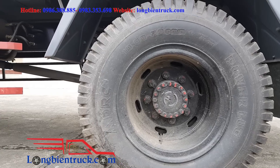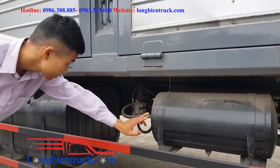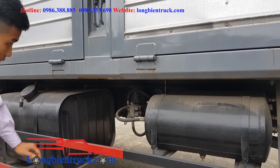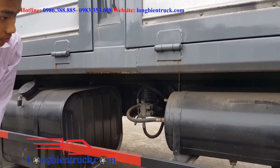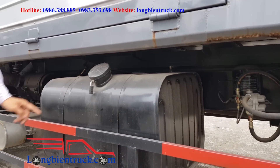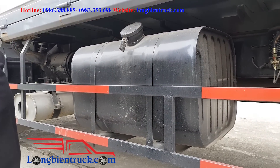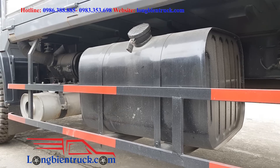Đó là hệ thống bình hơi — ở đây gồm có 2 bình hơi. Còn ở đây là bình dầu, đã trang bị sẵn hệ thống khóa và móc khóa — tránh được cái việc ăn trộm dầu. The fuel tank already comes equipped with a lock to prevent fuel theft.